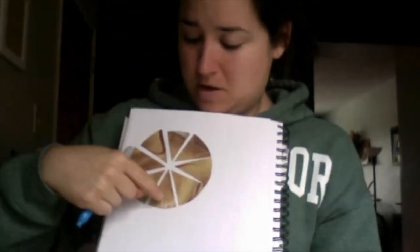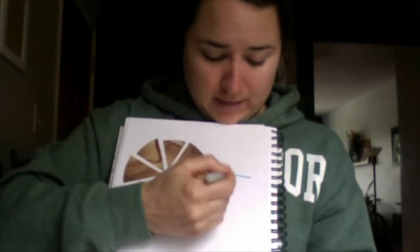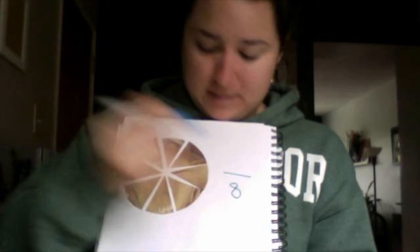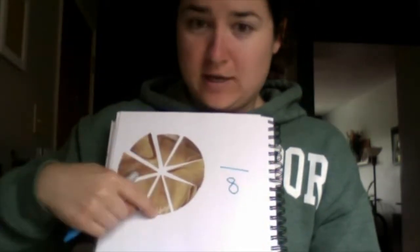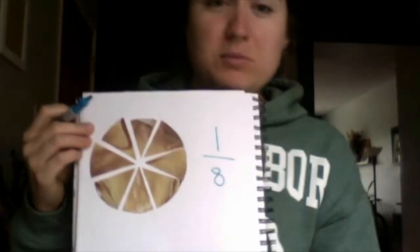I also have one more — let's count: one, two, three, four, five, six, seven, eight. So I have eight pieces total. If I'm just looking at this one right here, that would be one out of eight pieces, or one-eighth of my circle. So as you're cutting your circles for this project, see if you can get one full circle in your collage, a half, a fourth, and an eighth.